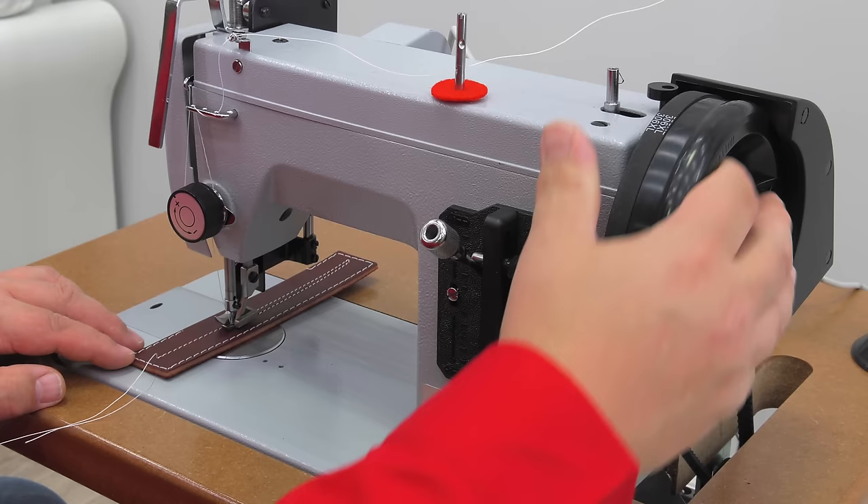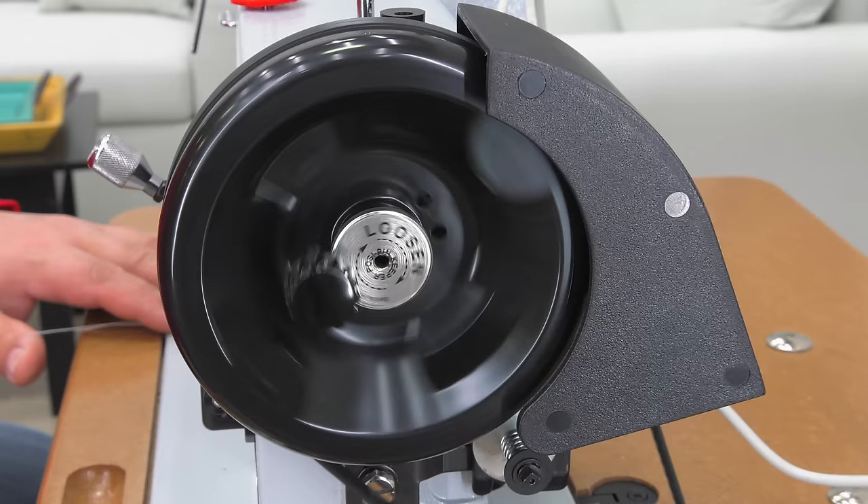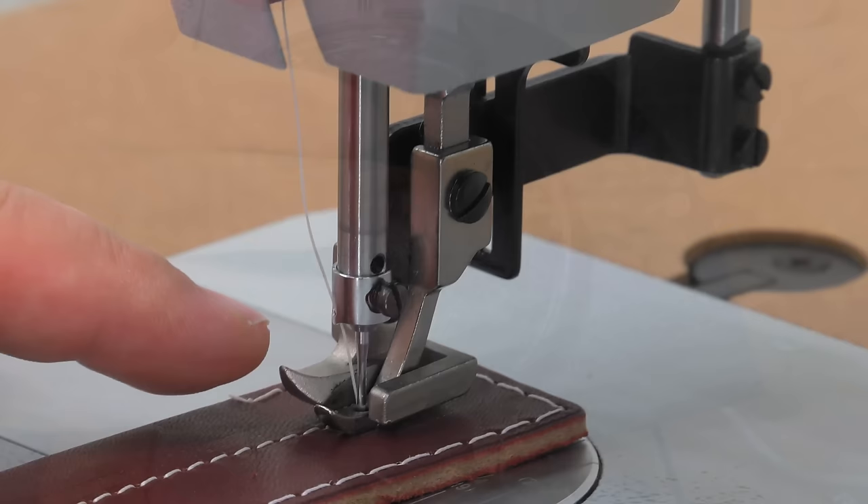It is extremely important for you to know that the balance wheel can only be turned towards you. As you sew under power, you can see the balance wheel spinning towards you, even when sewing in reverse. It is the same if you require to turn the balance wheel by hand — it must be rotated towards you.